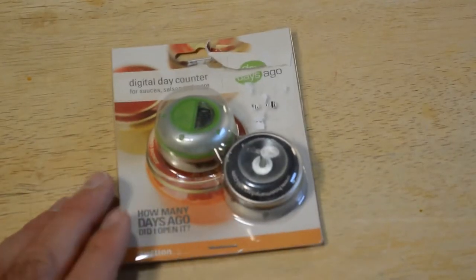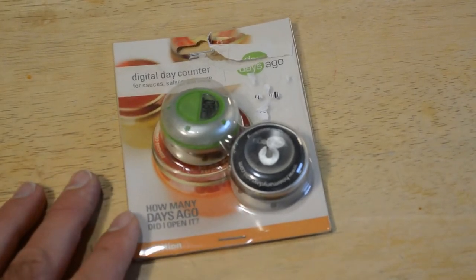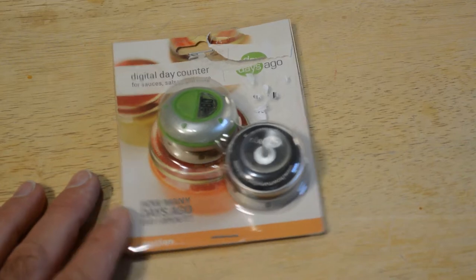Hey, what's going on everyone? Welcome to the 9malls As Seen on TV and gadget review channel. Exclusive content can be found at patreon.com/9malls, or just search Patreon for the number nine, M-A-L-L-S.